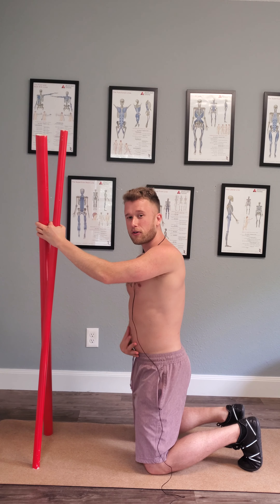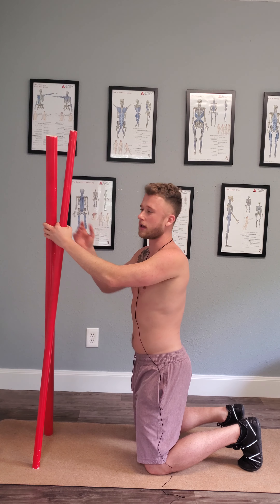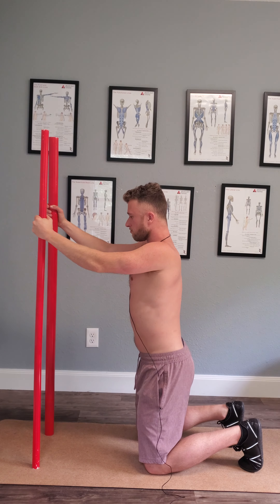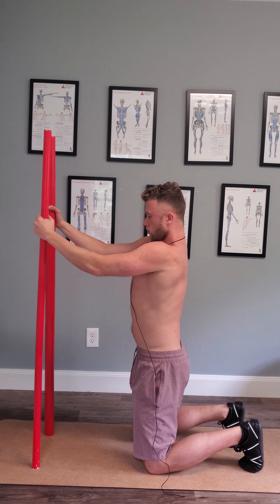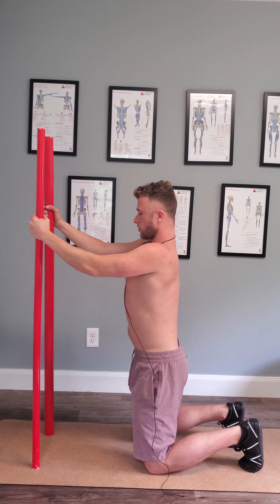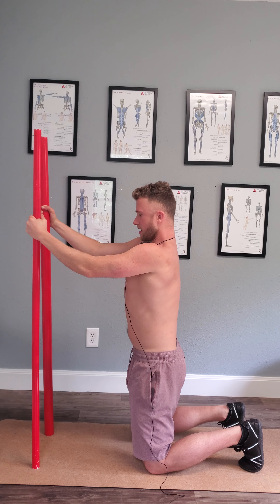You should get a stretch in the quads potentially, and you should feel your abs, the tissue literally coming up — that is the goal here. I'm going to do a couple reps: as I press down on the poles I'm driving my shoulders forward a little bit, and I'm just breathing here.